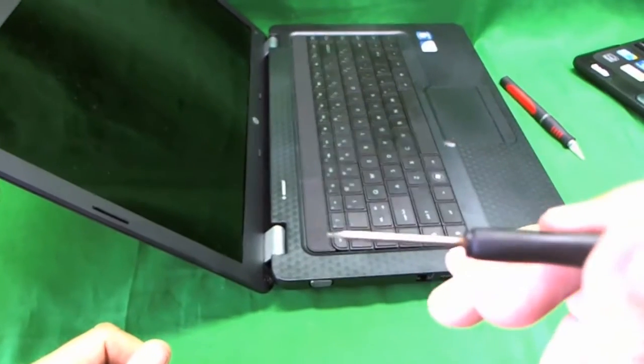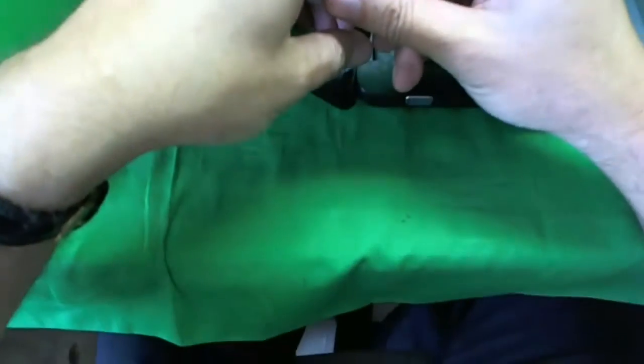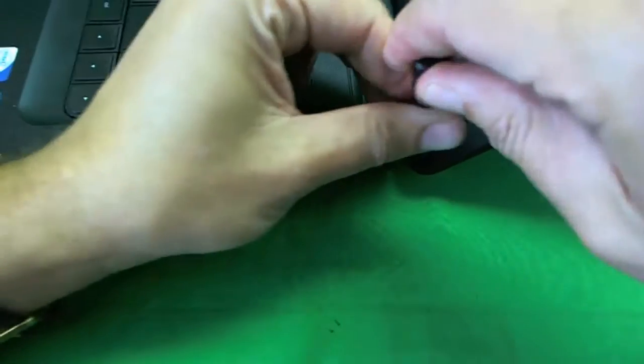We take our small flat head screwdriver and go at the screw at an angle. I put quite a bit of pressure so I don't strip the screw. Once the screwdriver engages the screw, you want to put quite a bit of pressure first to get the screw going. Okay, we took one screw out. Let's do the same thing with the other screw — put a lot of pressure, get the screw going, and we get it out.